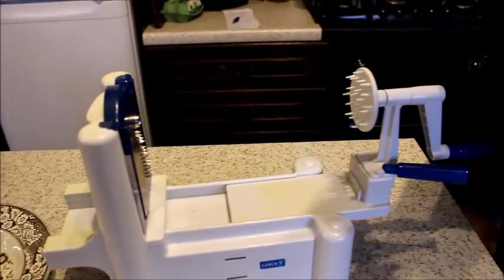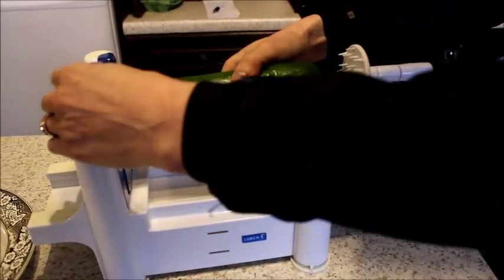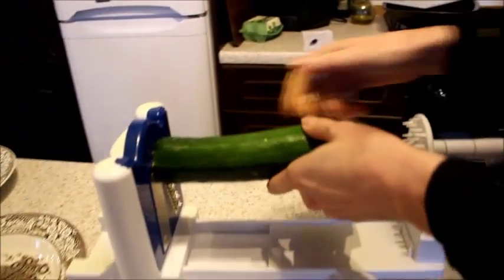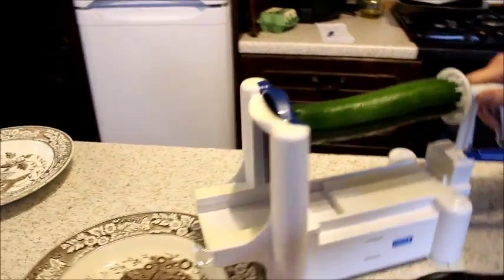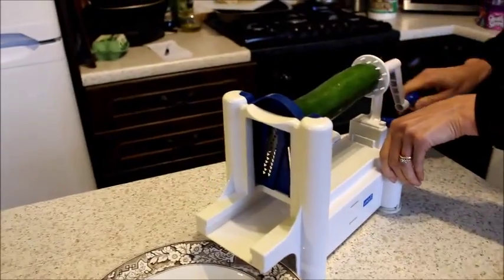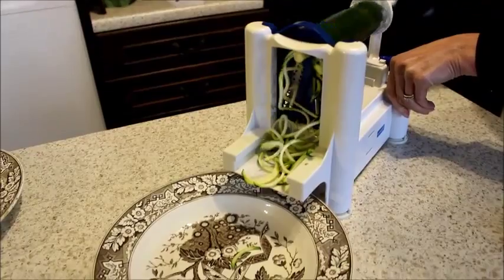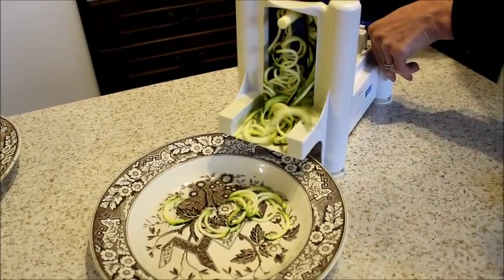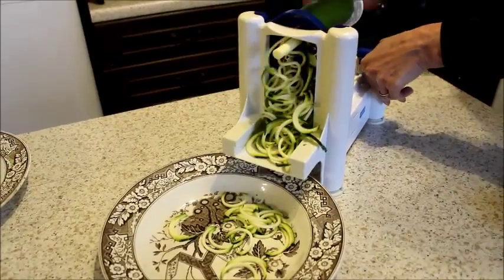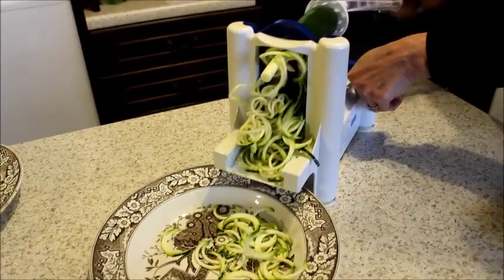Put that in there. Take one courgette and you basically put it in the centre there and then ram that in the back. Have a plate there, grab that and we're off. As you can see it comes out as noodles, spaghetti, whatever you want to call it — basically your perfect substitute alternative to starchy carbs.